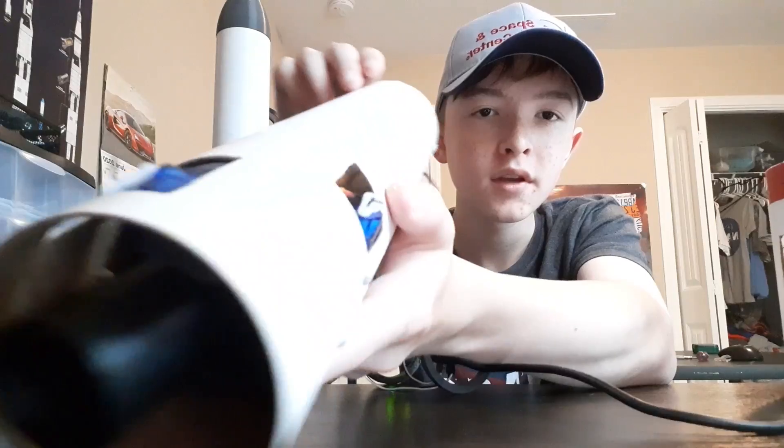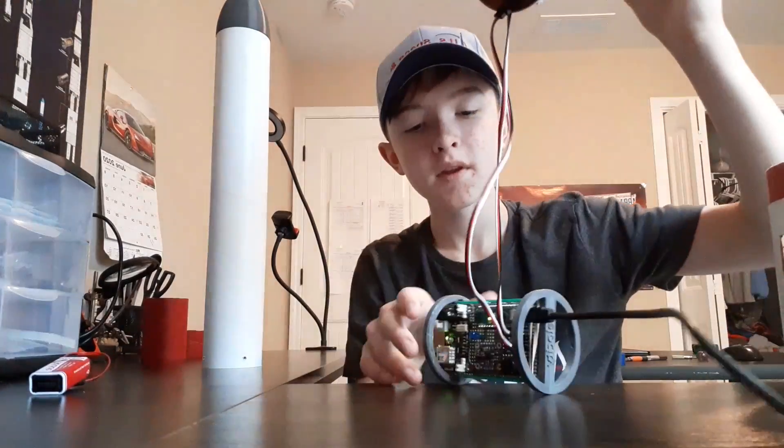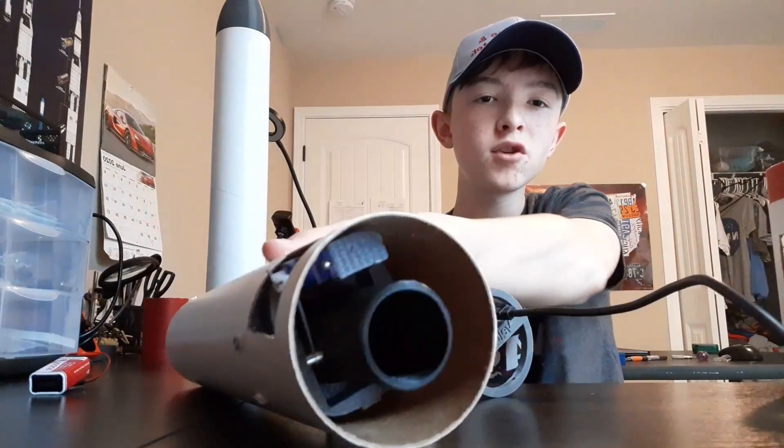Two 9-gram servos, and the wires run through the center of the rocket. And that's basically it for the thrust vector control mount — I'll now remove it and give you a more in-depth look.